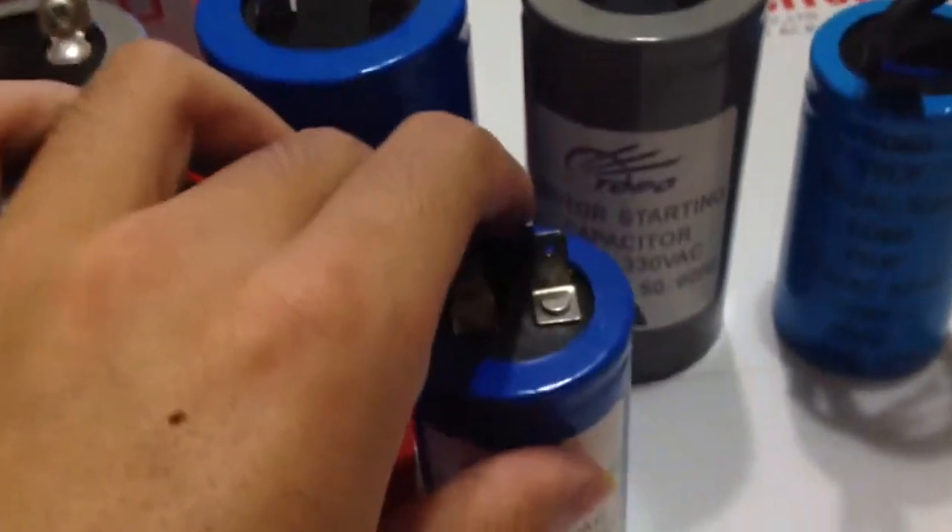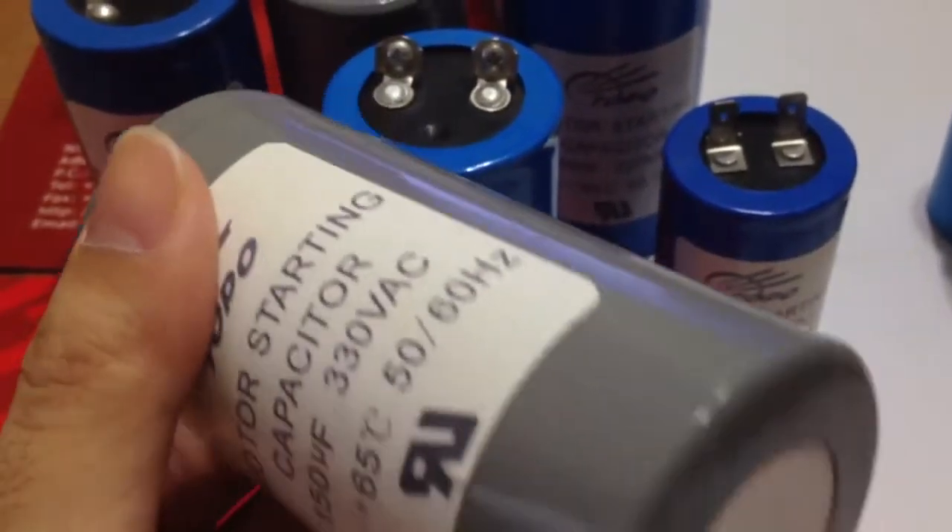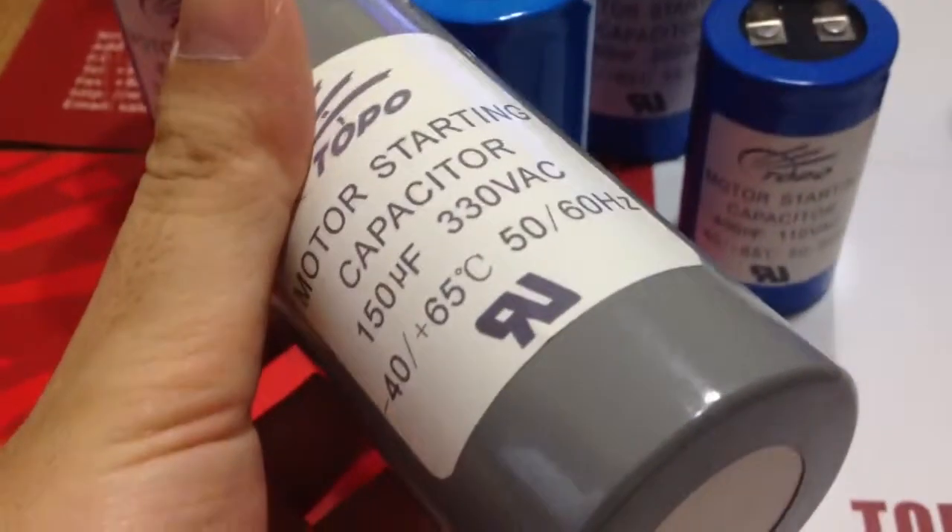Rated capacitance can be produced from 20 microfarad to 1600 microfarad. The working climate range is from -40 degrees Celsius to 55 degrees Celsius.